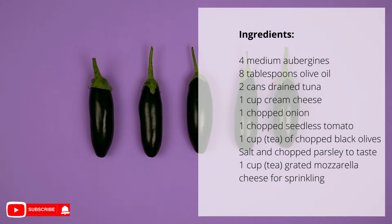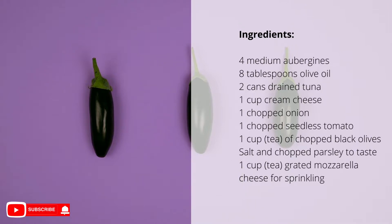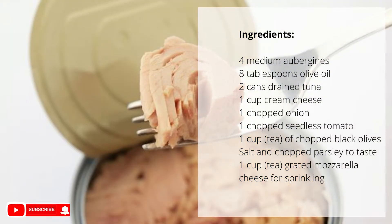8 tablespoons olive oil, 2 cans drained tuna, 1 cup cream cheese, 1 chopped onion, 1 chopped seedless tomato.